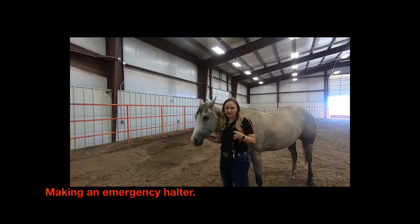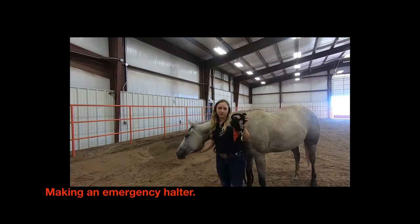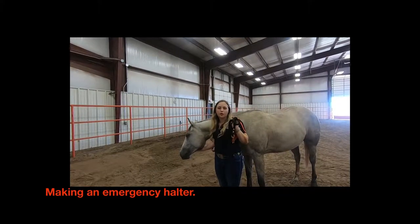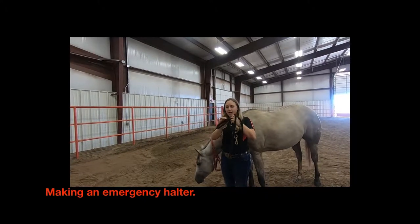In case of an emergency, if you need to make a halter for a horse, all you need is a lead rope or some sort of leash or hay string. You can make a small loop, tying a knot at the end.